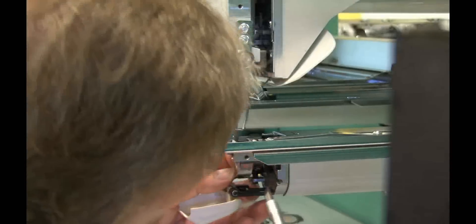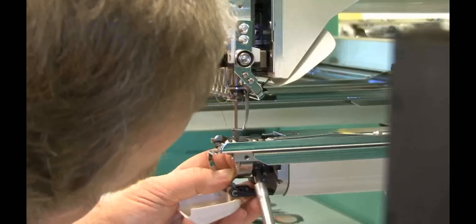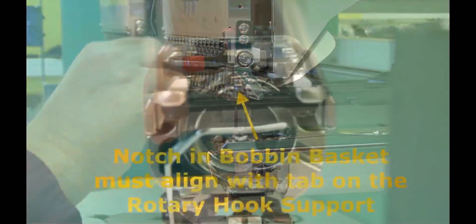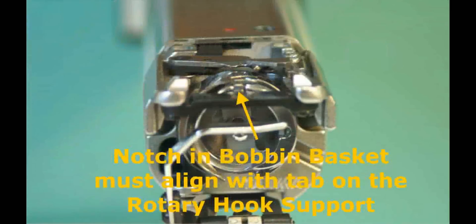Be careful not to exert pressure that will deflect the RAT and/or the needle bar. If you see the RAT or the needle bar shift or deflect, either to the left or forward, you are pushing too hard and your adjustment will be wrong. While holding the rotary hook in position with your left hand, tighten the protruding screw on the rotary hook. Verify that the arm of the bobbin support is still nestled into the slot on the front of the basket for the bobbin.